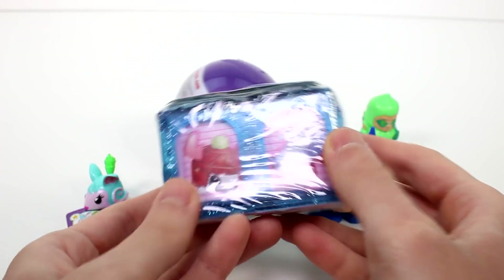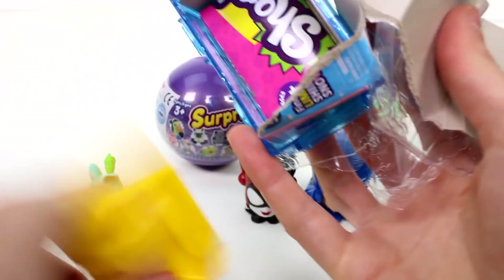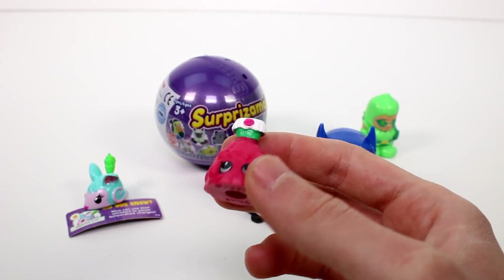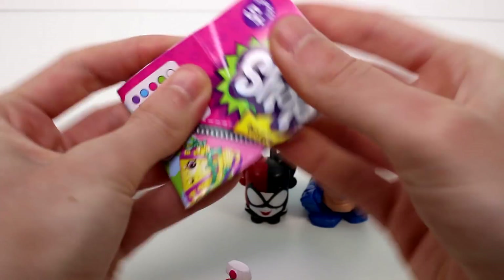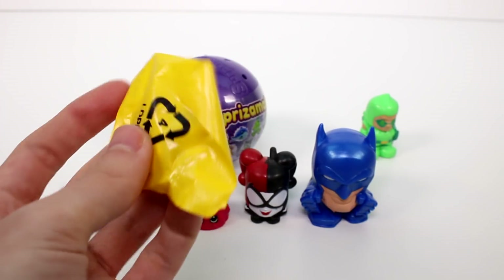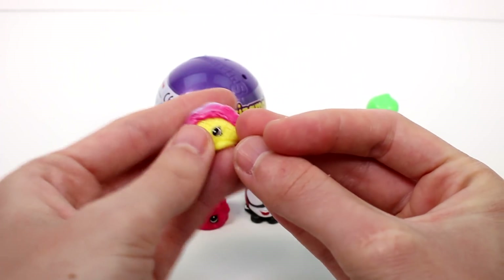Alright, let's go ahead and open these Shopkins Season 8, Boarding to America's The Final Destination. Let's go ahead and see who we have. Whoa, I thought those were going to fly out everywhere. Let's see if I know their names — I don't think I'll know their names. Nope. I should probably look on the checklist, but you guys are so good at telling me their names. It is Dolores' dress. Dolores! And then we have the Ice Cream Taco. Oh my goodness, she's so cute. Alright, awesome.